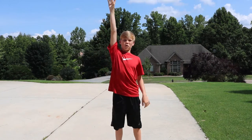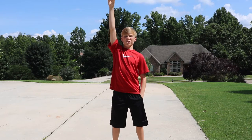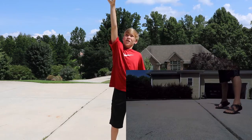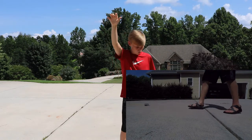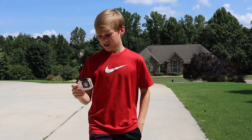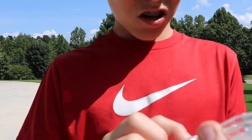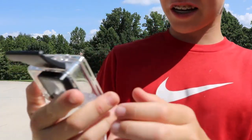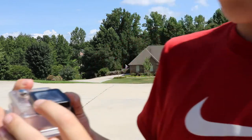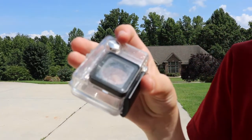The next drop test is going to be with my arm fully extended while on my tiptoes. Three, two, one. The latch came up, but right now it looks like there is no damage. There are a few scrapes on it there, so let's move on to the next drop.